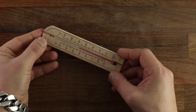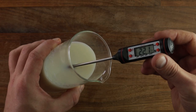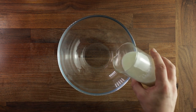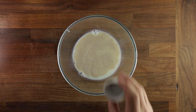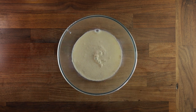My kitchen is around 22 degrees Celsius, so I want my milk to be around 22 to 23 degrees as well. Get your bowl, pour your milk in, add your yeast. You want to let the yeast hydrate for a couple of minutes, and then add your sugar. Add your eggs after that and give it a good mix.